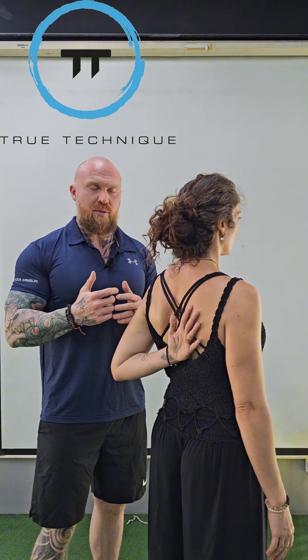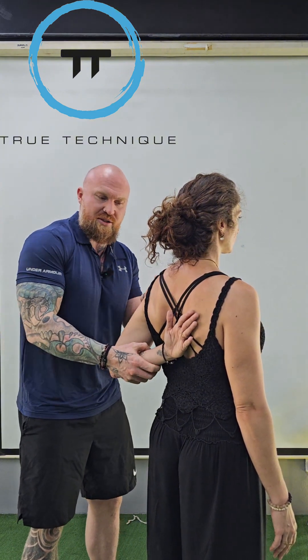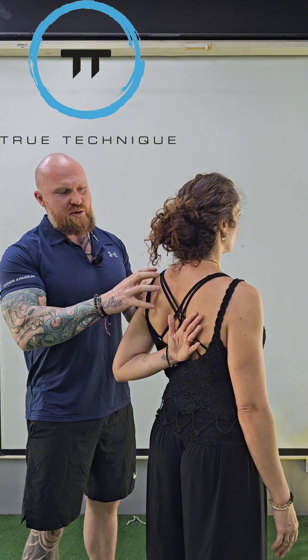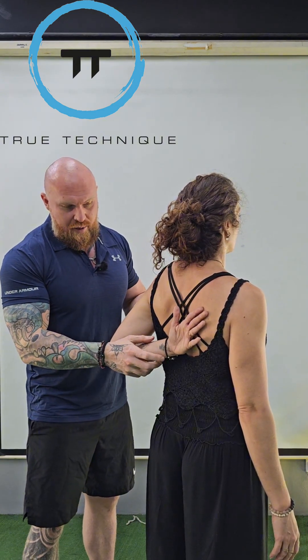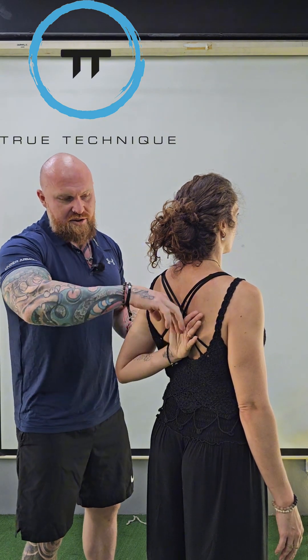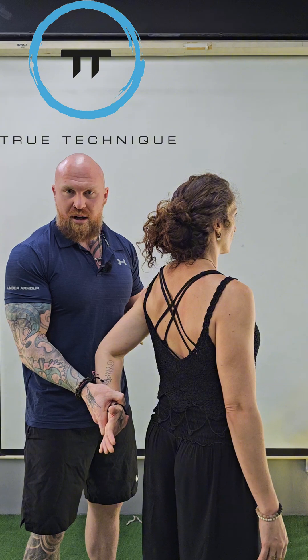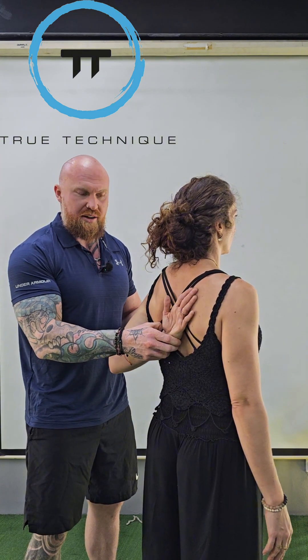Some very common compensations include trunk flexion or lateral rotation to try to reach or lift off better. You might also see shoulder shrugging to get around it. Elbow extension is a common one as well. A lot of people might have great mobility to reach up, but as soon as they're asked to lift off, they might lift away and come back down — that reveals their true strength.